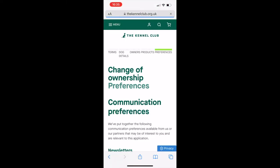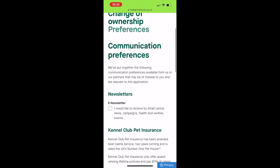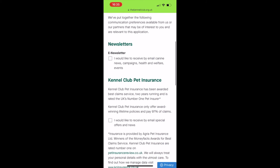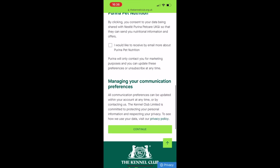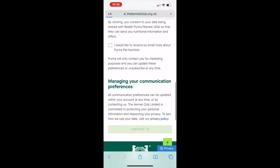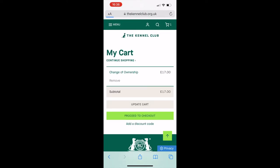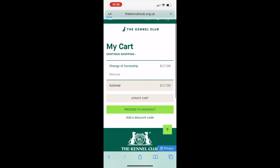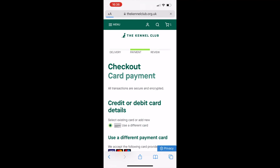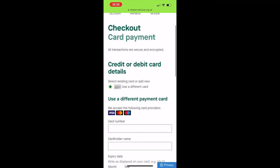Then set your communication preferences — whether you'd like the Kennel Club to get in touch with you, whether you'd like pet insurance information, and so on. Select your options and click through. You'll then be in the cart, where it'll show £17 to transfer the ownership. Click checkout, add your card details, and it really is as simple as that.